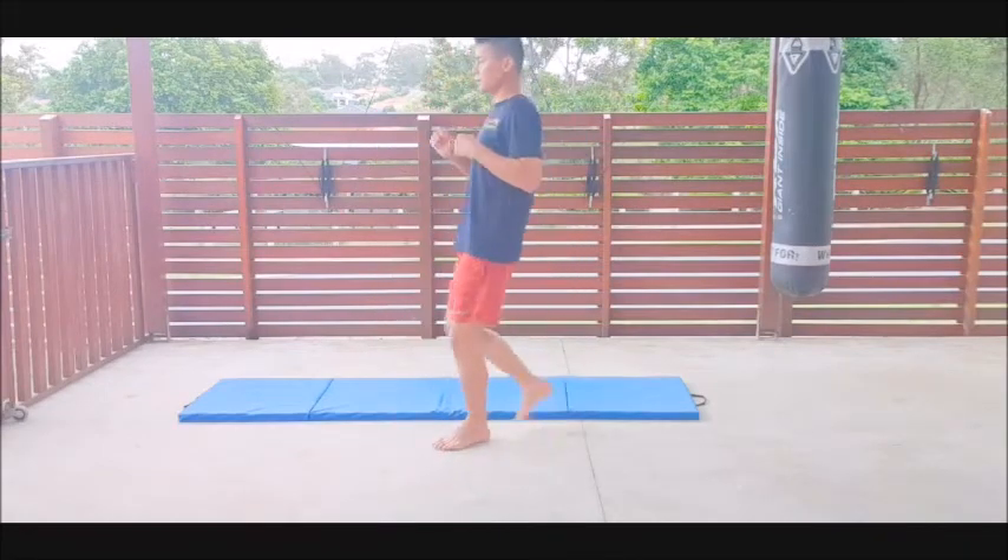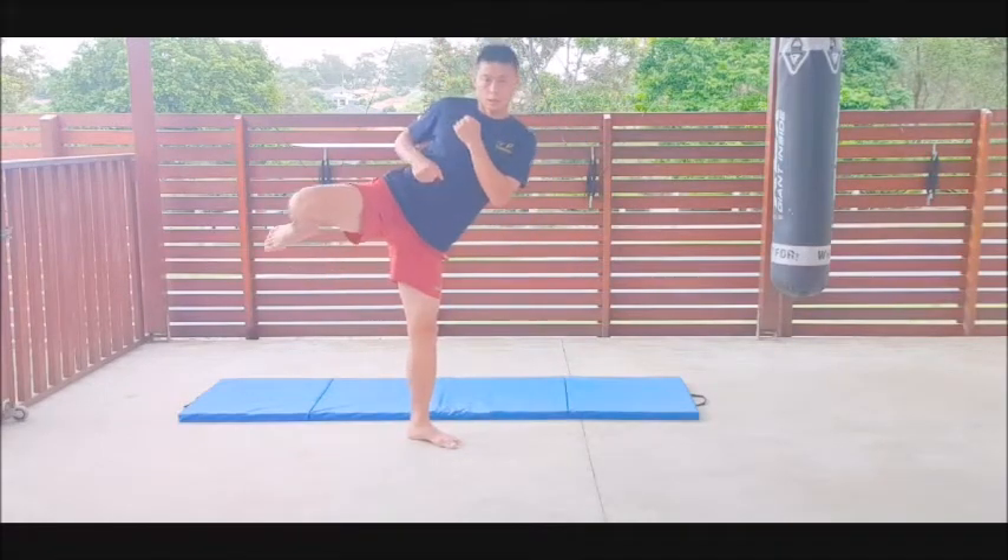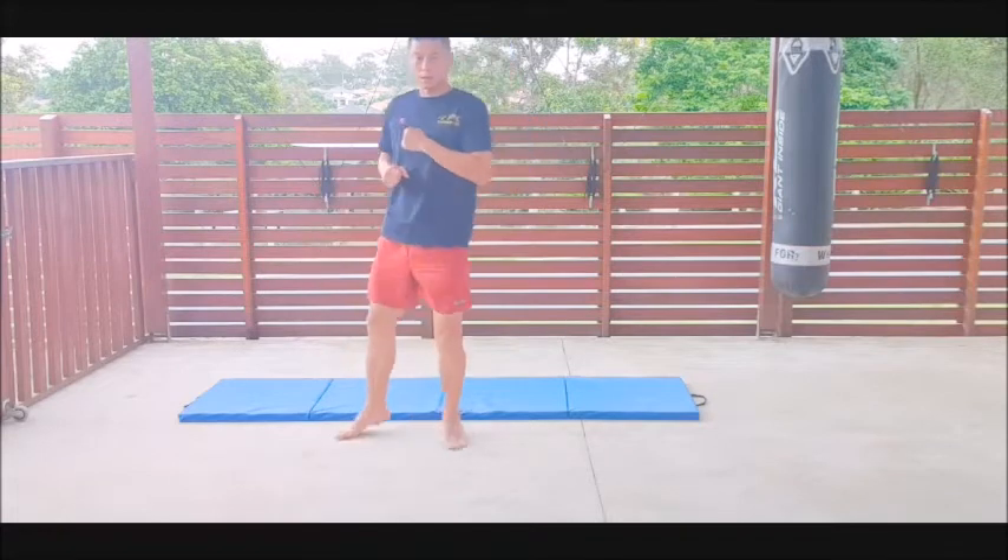From side view: knee up, turn, kick, down.